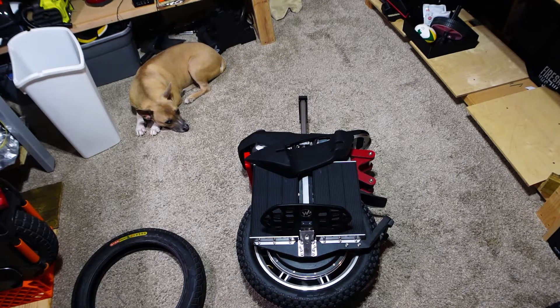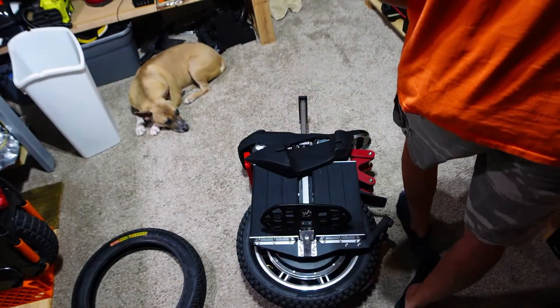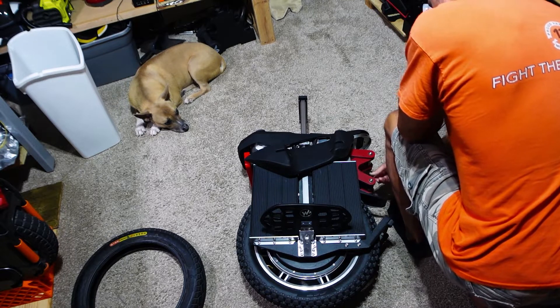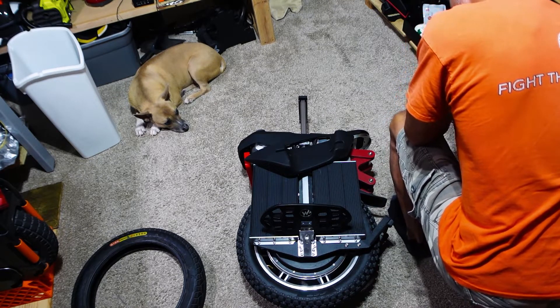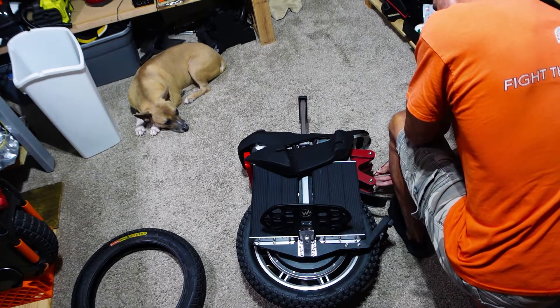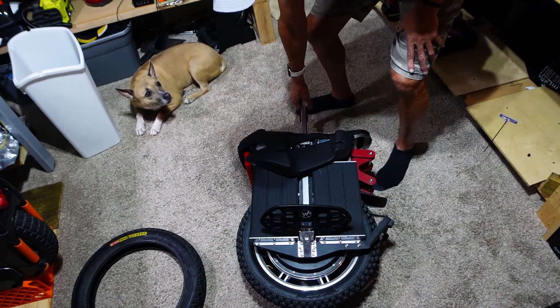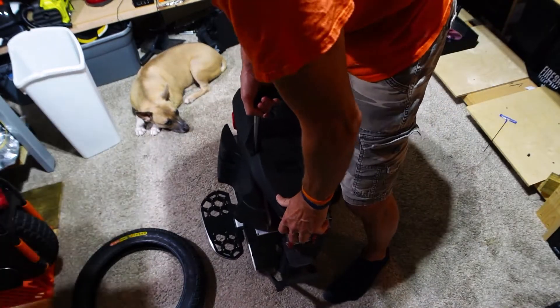I saw George from GoGeorgeGo - he did a video on this where he did this in his front yard or in the street. But I'm actually working off some written instructions that someone had placed on Facebook, and the first thing is you've got to depressurize the shock. Makes sense, right? Depressurize and compress it.